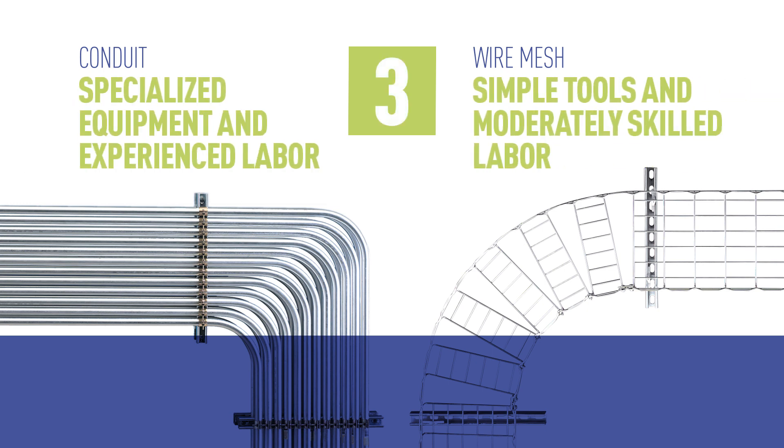Wire mesh tray can be modified using only simple tools and moderately skilled labor. With conduit, specialized machinery is needed, requiring time-consuming cutting and bending.